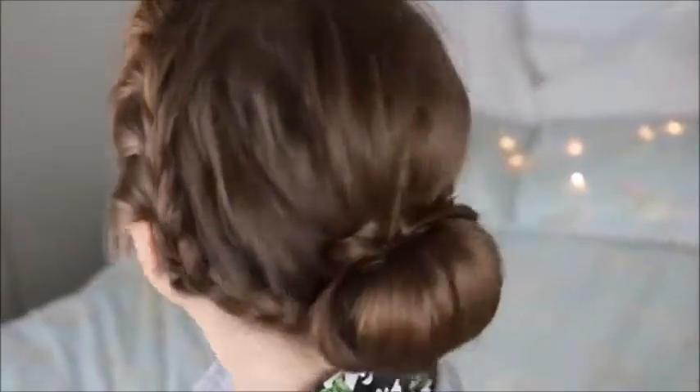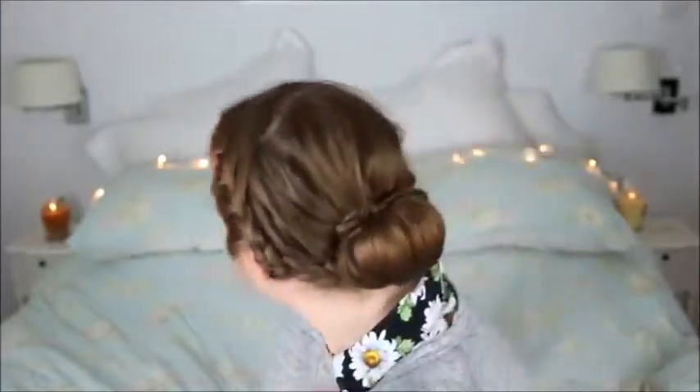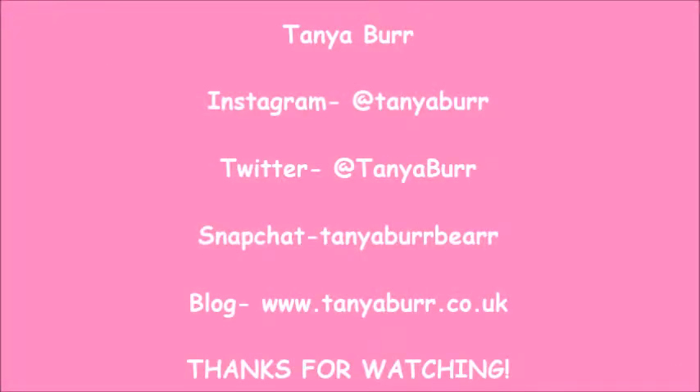And this is the finished look. I love this hairstyle so much — it feels really special and cute. I think it would be nice for a fancy occasion or even if you wanted to spend a bit more time in the morning doing something special for your hair for school or work, and I just think it's so cool. If you do recreate this hair look at home, please send me photos because I would love to see how you guys got on and if my instructions were at all helpful. Give this video a thumbs up if you liked it and I will see you next time, guys. Bye-bye.